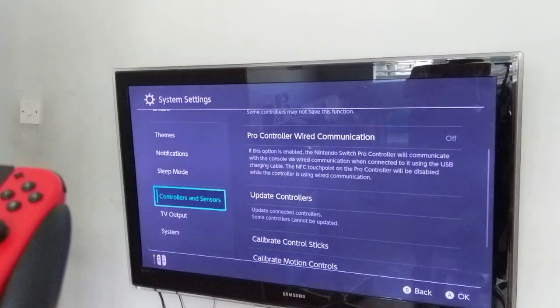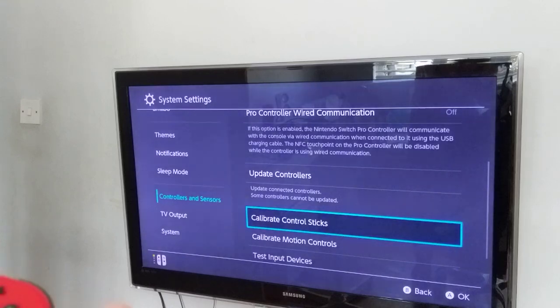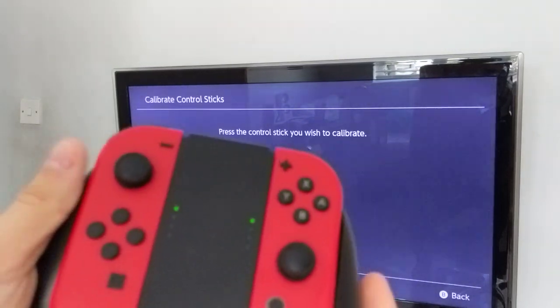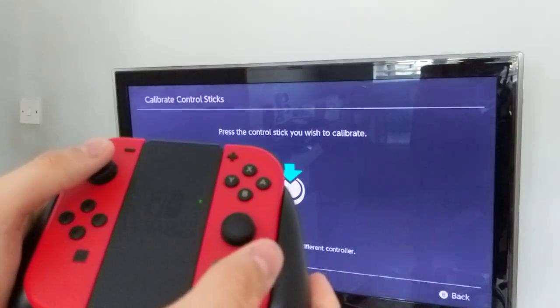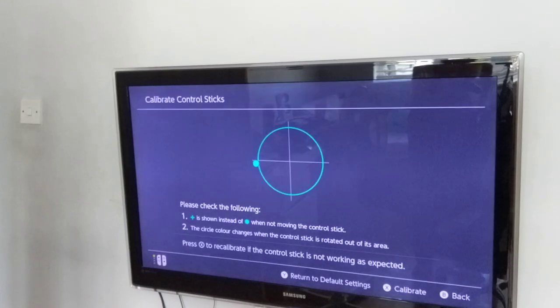So, you just go here. And if anything's wrong with the control sticks, you can also calibrate it. So, just go to calibrate control sticks. You're going to click in the stick that you need to calibrate — you can do right stick or left stick, whichever one you want. If they're both wrong, do both.